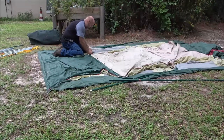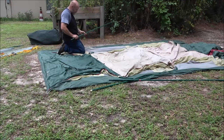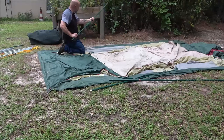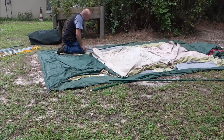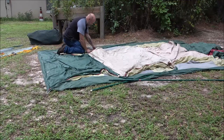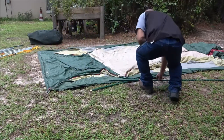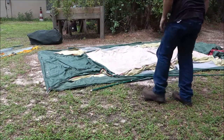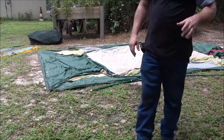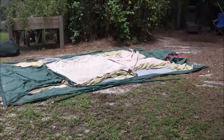I don't know if the camera's picking it up but I've got sweat running off me, I'm soaking my shirt. Now I'm going to do the front one too and I'll show you how I put them up. I'm not saying it's the right way, but when you're doing this by yourself you've got to do what you've got to do.